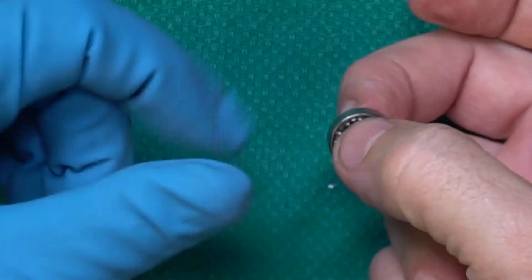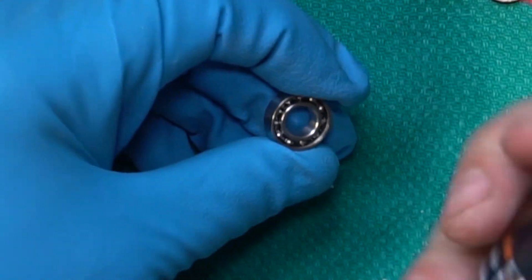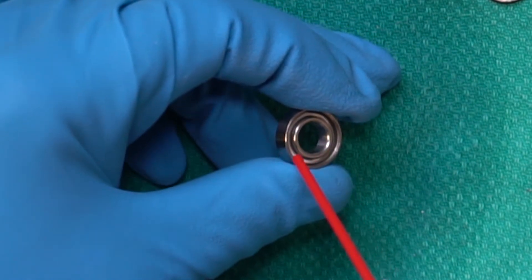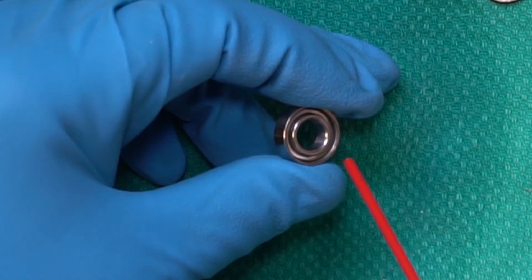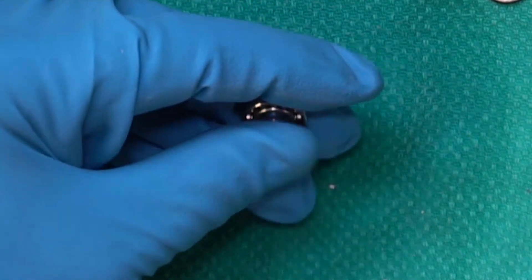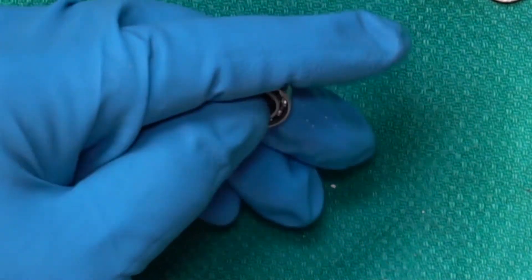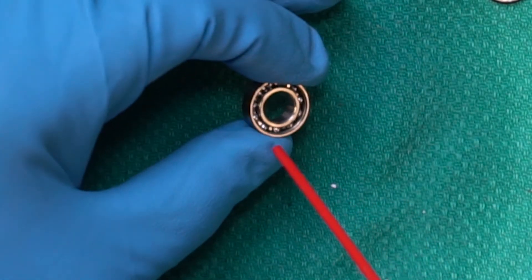When it starts to make that sound, you know you're getting close. A lot of times what I do is hit it with some air — this is just a regular air duster for electronics. See how it's spinning? That means I've pretty much got all that grease out. Let me take one more shot at it just to make sure, then use the duster again to make sure we get all the solvent out of there too.